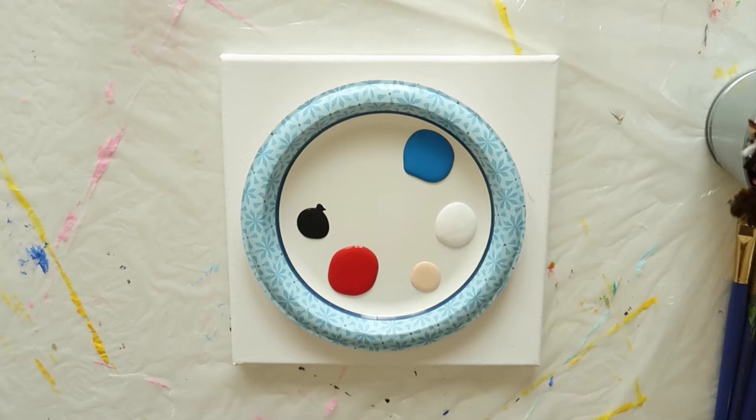Now let's start painting. For today's painting I'll be using the colors white, light peach, bright red, bright blue, and black.